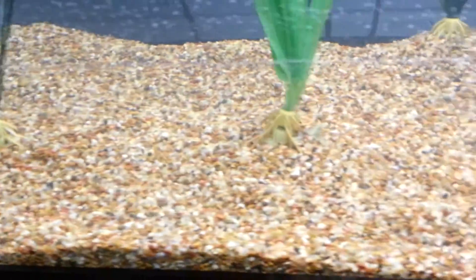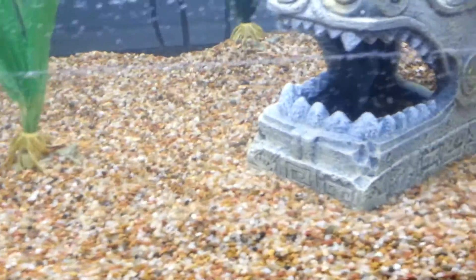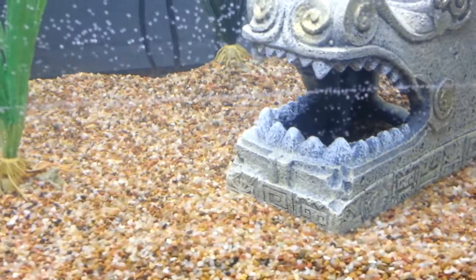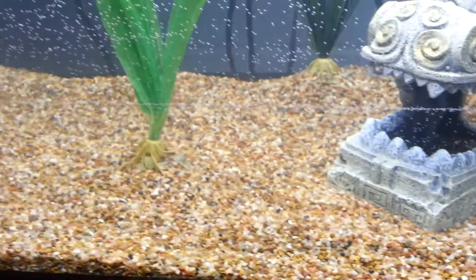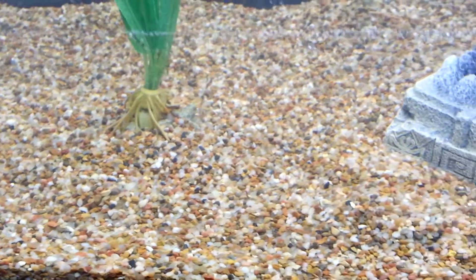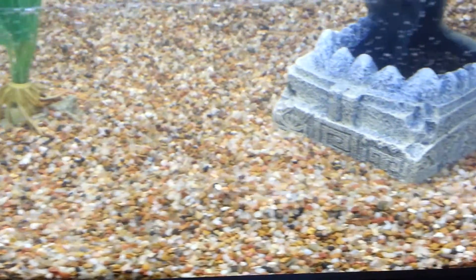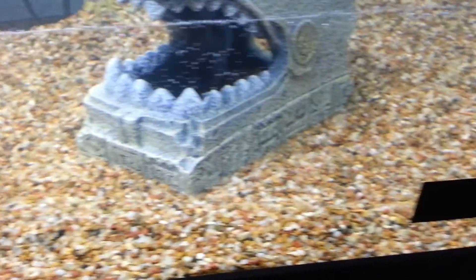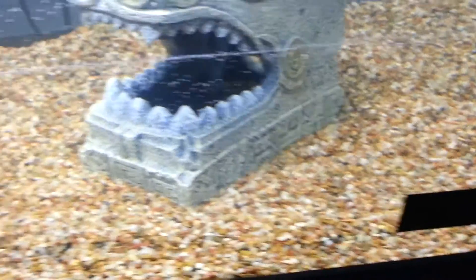The plants are like two bucks each for the six-inch versions, which these are, so it's not bad at all. And the gravel — well, it's not really gravel. It's actually Super Natural's freshwater aquarium substrate. It's supposed to help keep your tank cleaner than normal gravel, and it also helps with the pH levels, keeping them more steady.